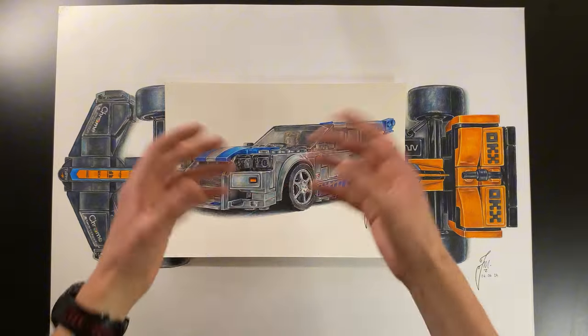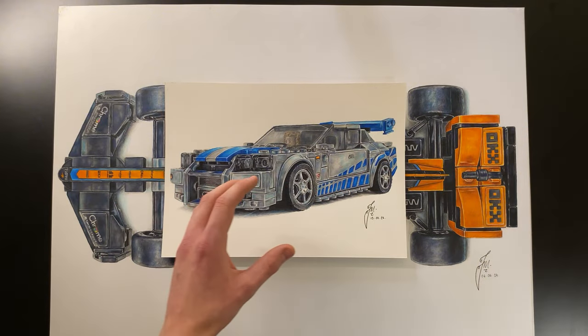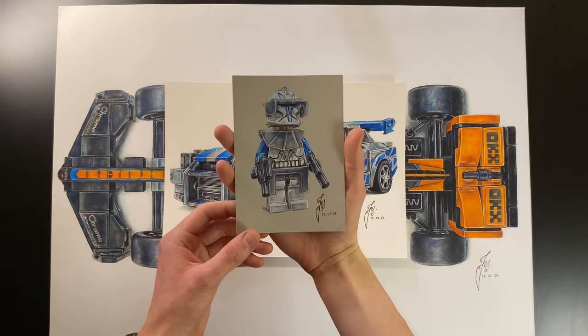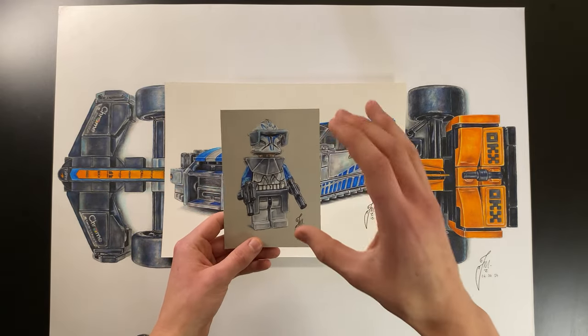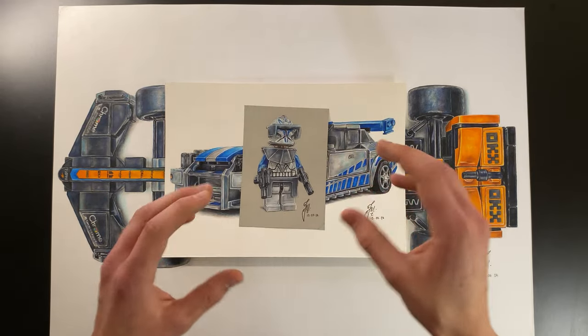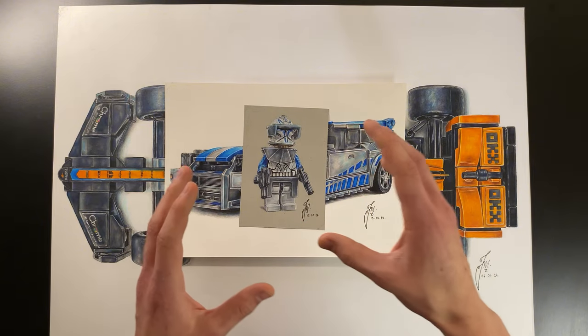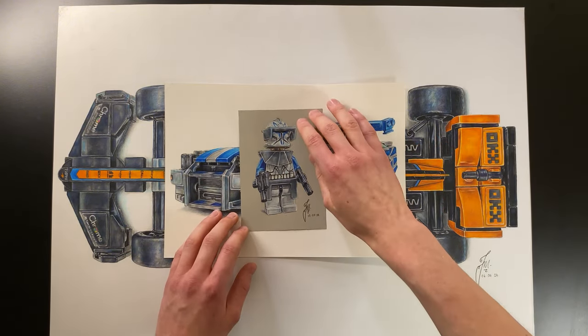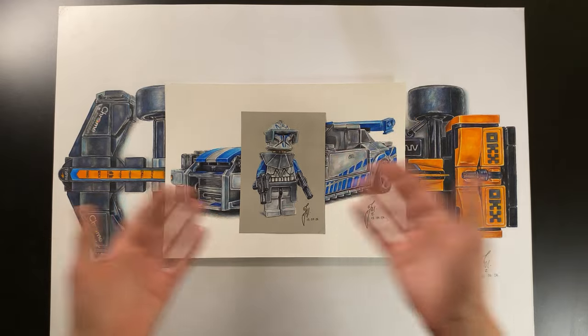I've been going to a lot of Lego shows and wanted a smaller print to sell, so I created a Lego Captain Rex drawing. Captain Rex is actually a 90-pound minifigure in real life, so I had to photograph it from a trader at one of the Lego shows, who kindly allowed me to take a reference photo to draw from.